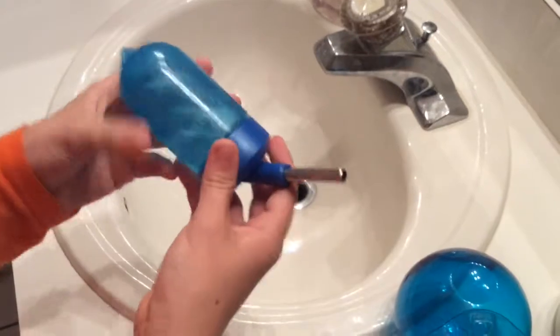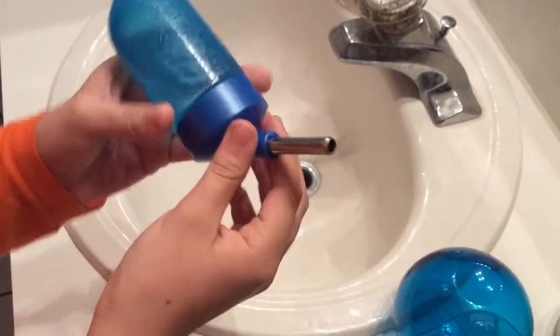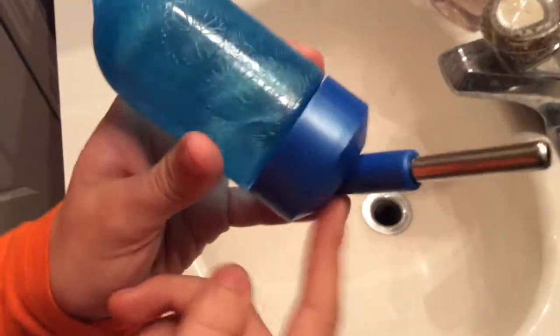This is the water bottle I use. It didn't come with any of the cages I have — I just bought it from PetSmart. It has a nice little flower design on it.